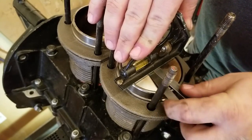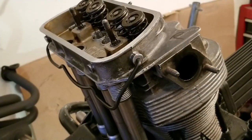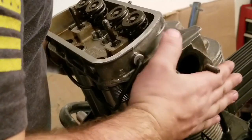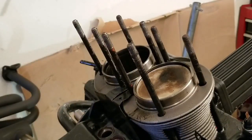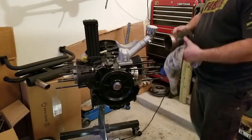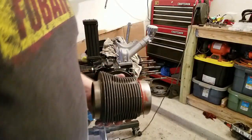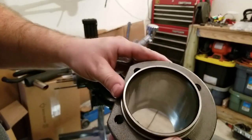I'll definitely look at the spec on that. I've got the other side all loosened up — about to come off. Let's see if we see anything crazy inside there. That side here has really clean cylinders, almost mirrored on the inside.